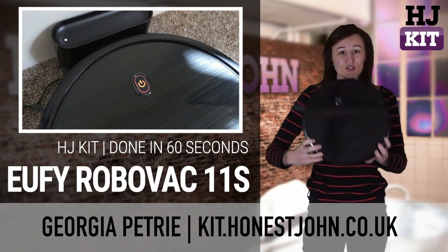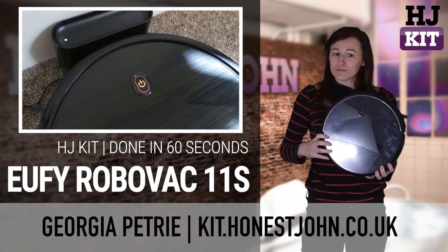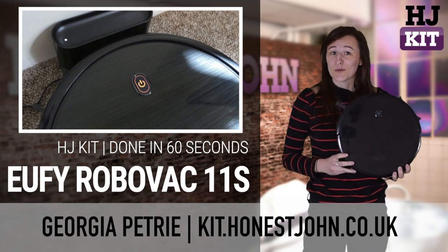Fed of pushing a vacuum around? Well, check this out. The eufy 11S RoboVac.